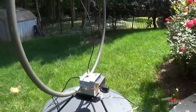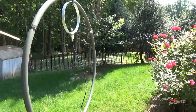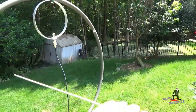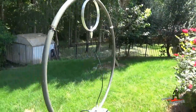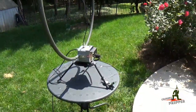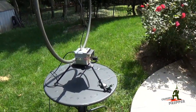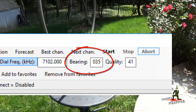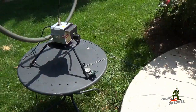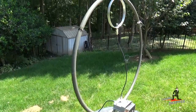Loop antennas are inherently directional. Going through the loop is the null — this is where you're going to have the lowest receive signal. The broadside is where you're going to get the most signal, so it's nice to be able to rotate that antenna and fine-tune the station you're communicating with. This works really well for the Winlink.org system because the RMS software actually gives you the bearing of the station you're communicating with. I always bring a compass; I pointed one leg of the tripod north so I can set the bearing for different stations.